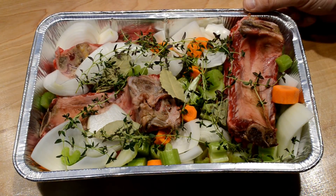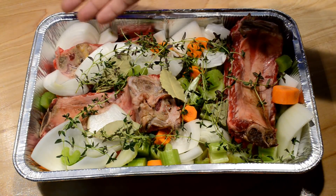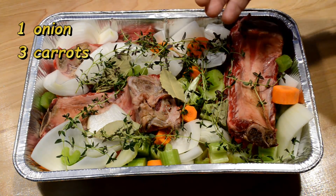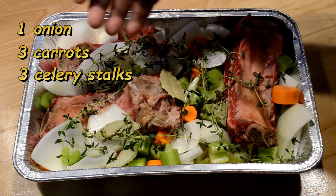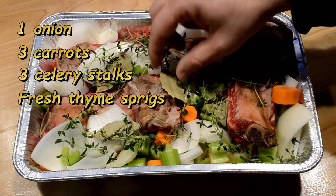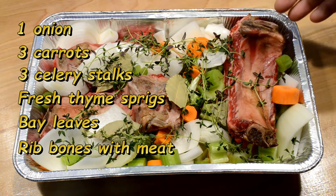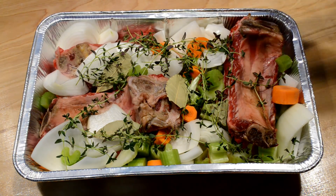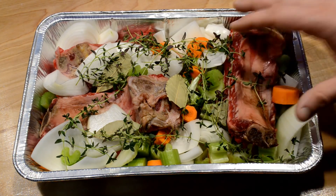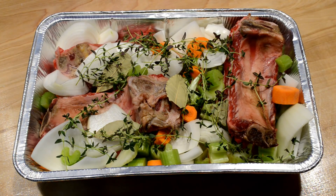This is my drip pan that I'm gonna put under my rib roast. It's basically about a whole onion, several carrots and celery stalks sliced up, along with some fresh thyme, bay leaves, and of course the bones that I cut off the rib roast. I'm gonna cook the bones in here and put a little bit of liquid in here to get things started.